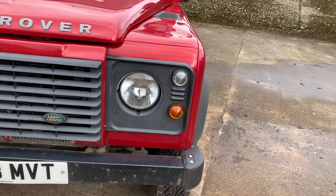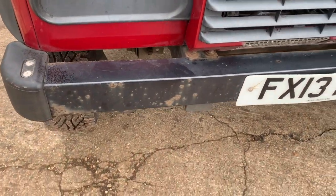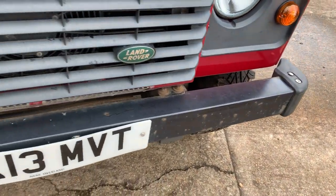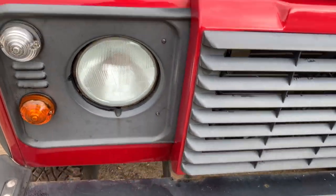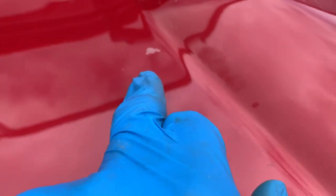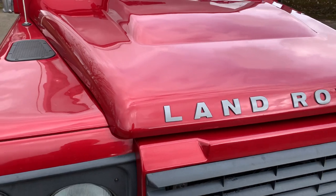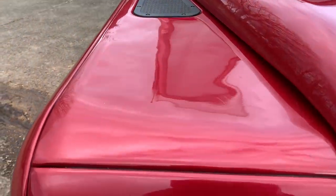Starting around the front end, the front bumper is a bit rusty and pitted — replacements are straightforward if you want to go down that route. The paint is pretty good; there's a small scratch on the bonnet and a little bit of paint loss just up there, and some scratches just behind it, but otherwise it's not too bad.